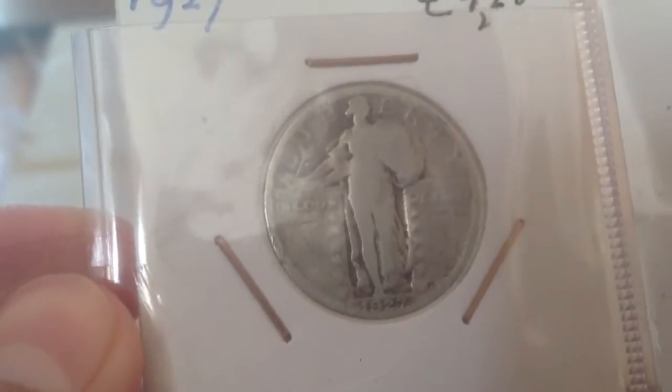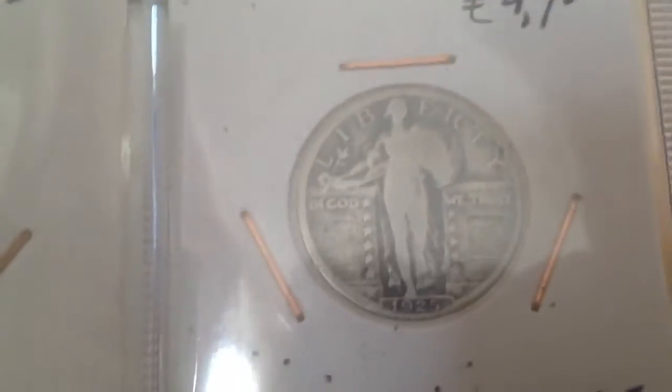And here I have got a few Standing Liberty Quarters. Nice coin. And this other one, also a very nice coin, in the back.